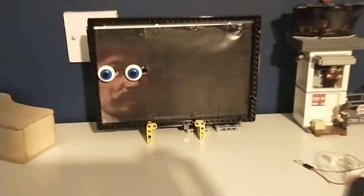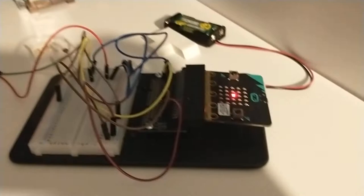This is my final build of the Scooby-Doo painting with the same Lego mechanism in the back as the prototype, the same wiring and slightly modified coding, along with the frame and moving eyes.